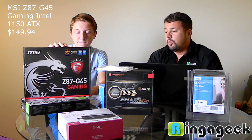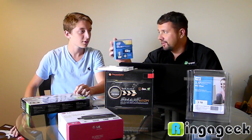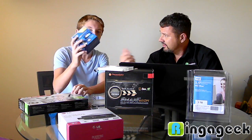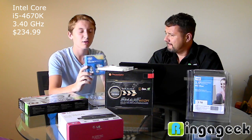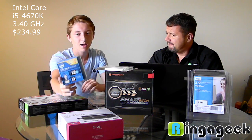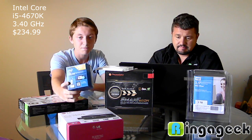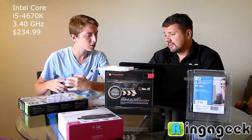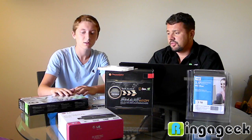We went with a monster processor — we did not go cheap on the processor. We got a 4th gen Intel i5 processor, the 4670K. It's really nice. The processor was $235 and the motherboard was $150.